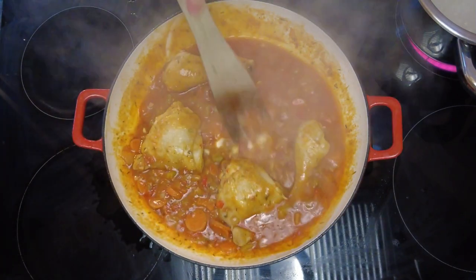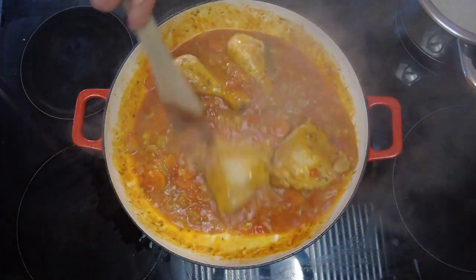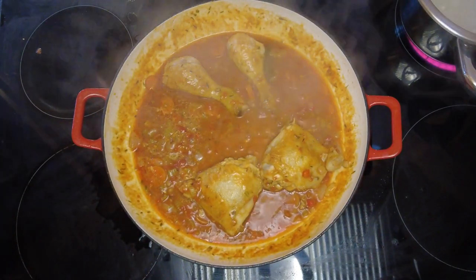So now that our chicken is cooked and the vegetables are softened, we're going to check for seasoning. I just felt that this needed a little more salt and pepper and then it was just perfect.